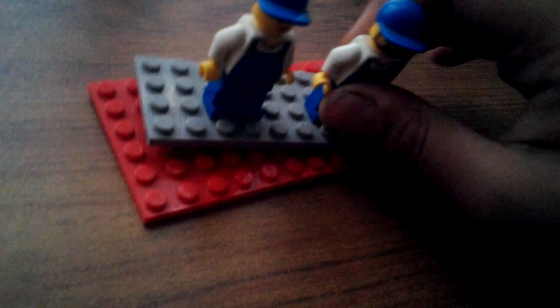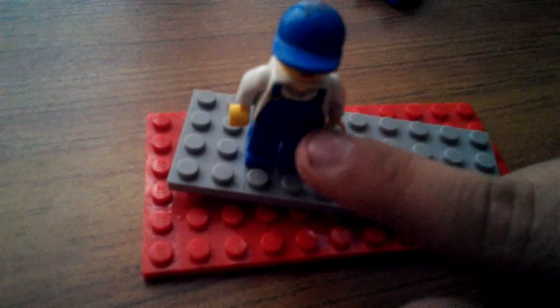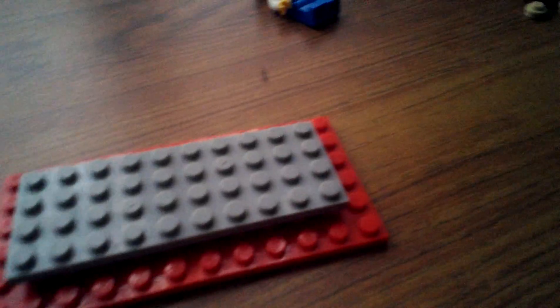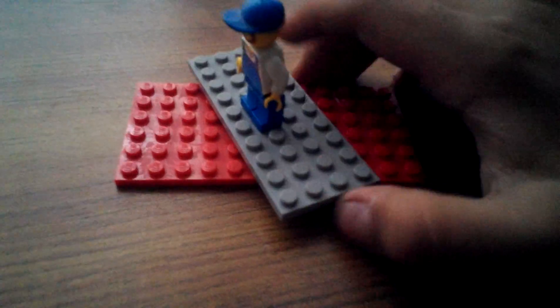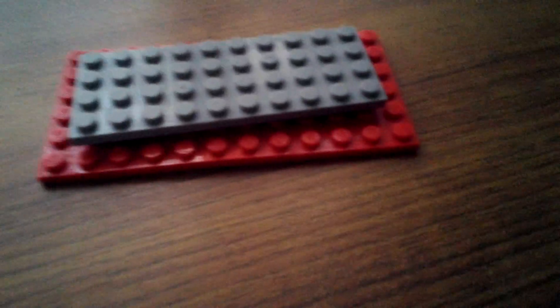Here are our minifigures. We're going to take a look at the girl first — she has a simple smile. The other minifigure is a guy with a beard, and he's got a print with blue pants and back printing. Both of these have caps, brown-blue legs, and back printing has been done to both of them.